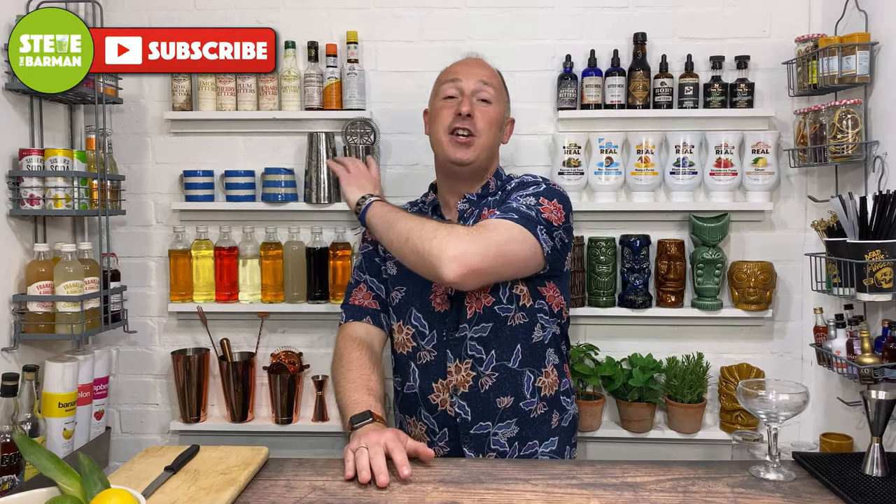Hey, drinks fans, I am Steve the Barman and I'm hoping these videos help you to drink, serve, and enjoy your favourite drinks. The Clover Club Cocktail — years old, decades old — it's got egg white in it. We've got too many people that don't like that these days, so I'm gonna show you how to make it without egg white. It is a gin-based cocktail.